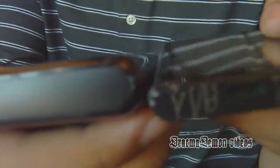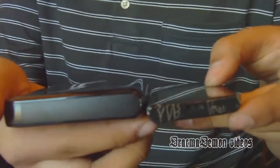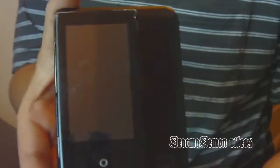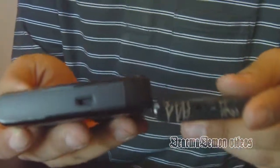Alright, here's a Samsung YP-P2. That's the only MP3 player I have, cause I'm cheap. It's pretty thin. Let's put this on there — it's not that bad.